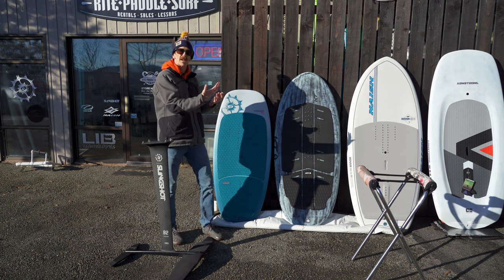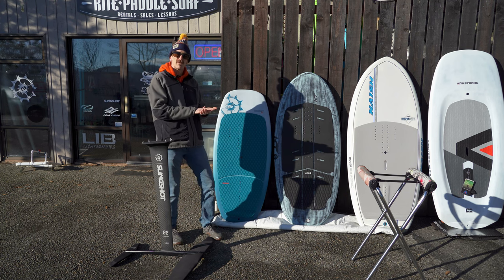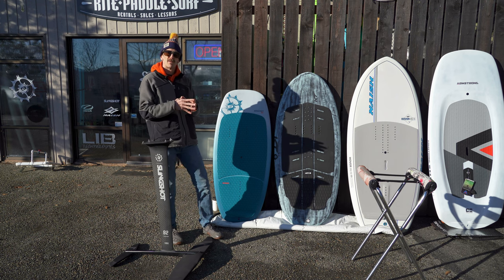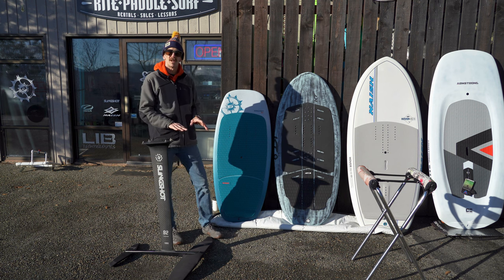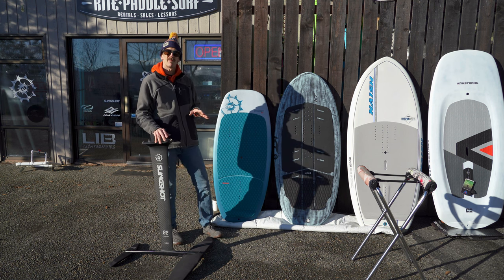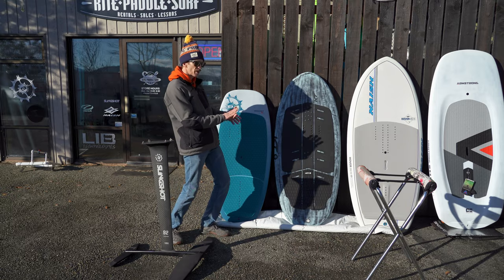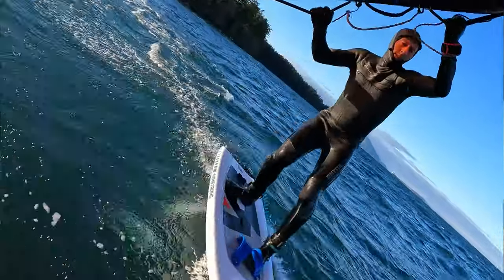As a total beginner, your speed comes from placing the wing in the proper position — if I'm going to my left, it's kind of in front of me, and that generates the speed. Once that foil generates enough lift, I'll come off the water. As I progress, I'll be able to pump the wing, which gives me a little bit of extra speed over the foil.